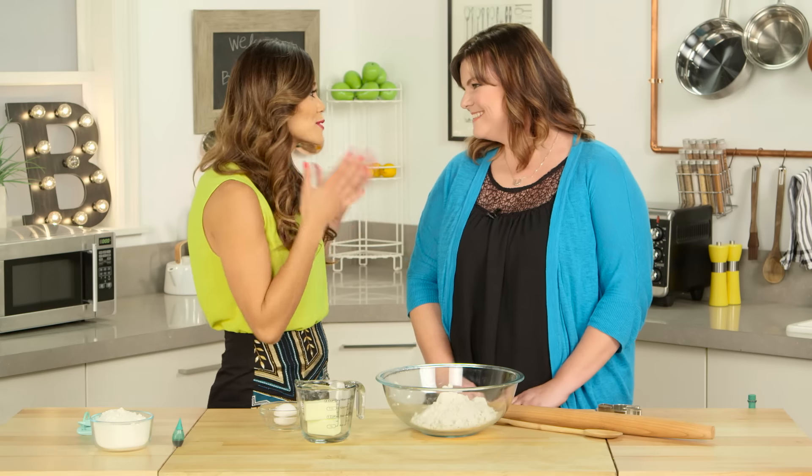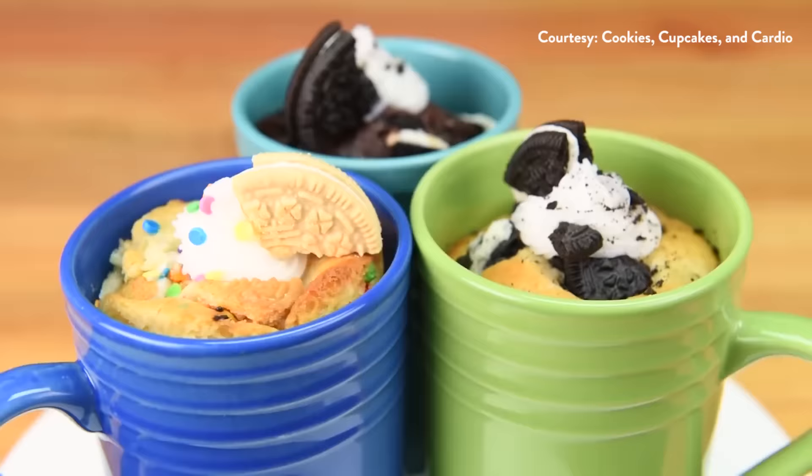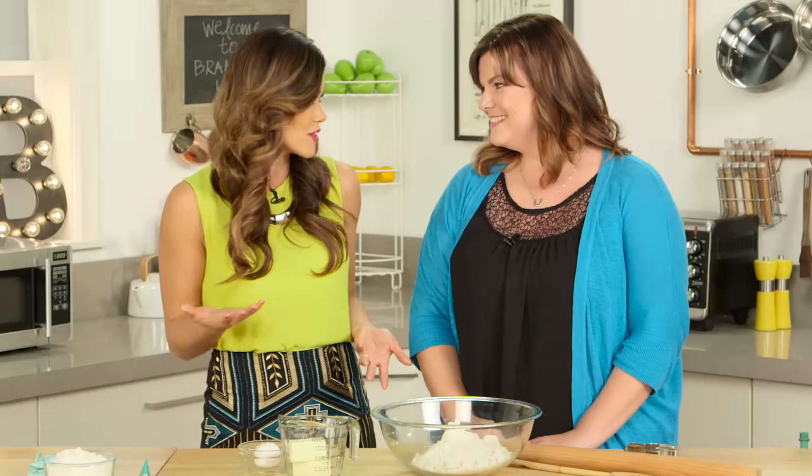Jen, I am so excited you're here! I'm so excited to be here. Can I just fangirl for a minute? This woman has 1.5 million subscribers and she is a woman after my own heart. I just love everything you've created, from the leopard Lisa Frank cake to fruity pebbles ice cream cones and the Oreo mug cakes. I mean, we have so much in common.